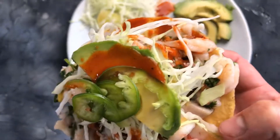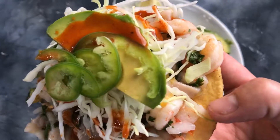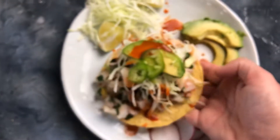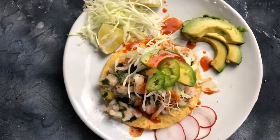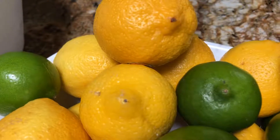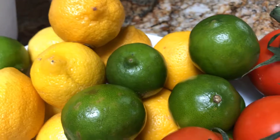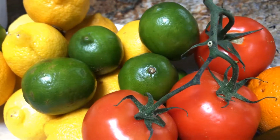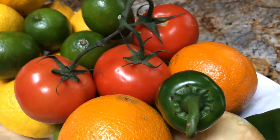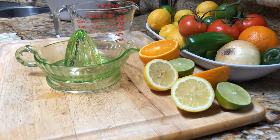California citrus seafood ceviche — are you ready for this? This is perfect for one of those nights that you just do not want to turn on the oven. So let's make it today on Don Loves Food. We're gonna use lemon, lime, tomato, onion, some jalapeño, and oranges. I'm gonna add a little sweet to that heat.